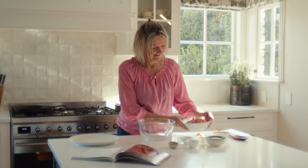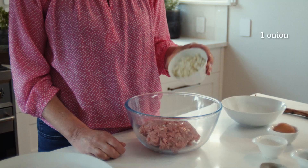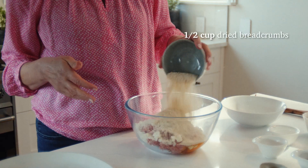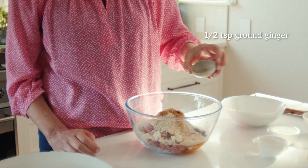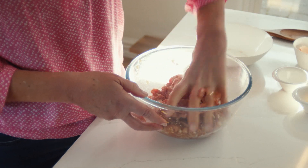In a large bowl, place 500 grams of pork mince, one finely sliced onion, one egg, half a cup of dried breadcrumbs, one tablespoon of soy sauce, half a teaspoon of ground ginger and half a teaspoon of salt, and mix until well combined.